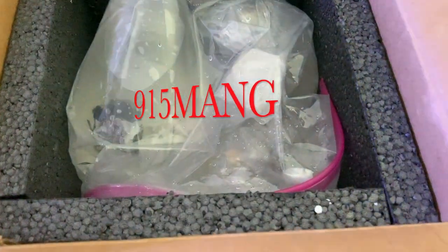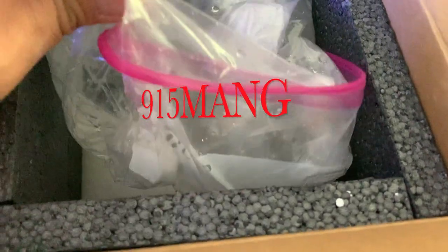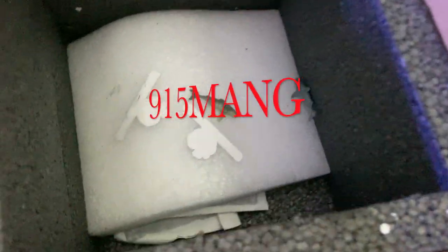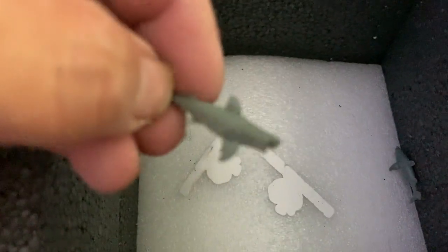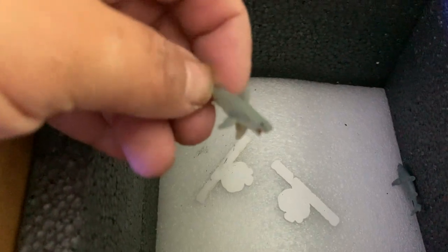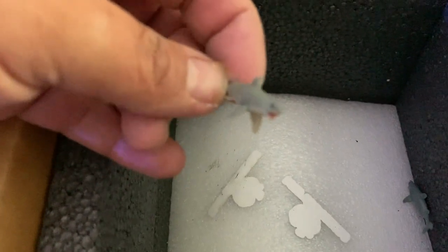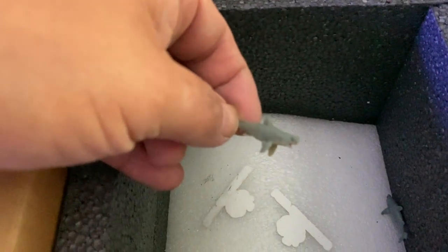Hey, what's up everybody, 915 man here hanging out with you guys. The coral don't stop — I'm bringing my tank back, trying to get it looking good again, adding more corals now that the tank is more stabilized and ready to go. This time I picked up some corals from a page I follow on Instagram called Low Tide Corals — they're also a subscriber of mine who watches my videos, so it's pretty cool.